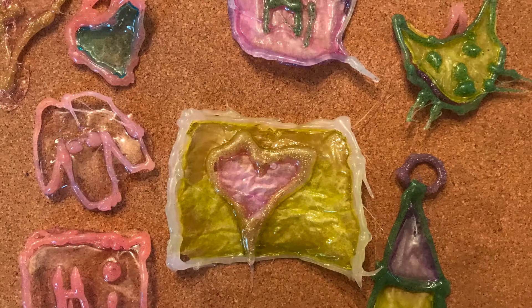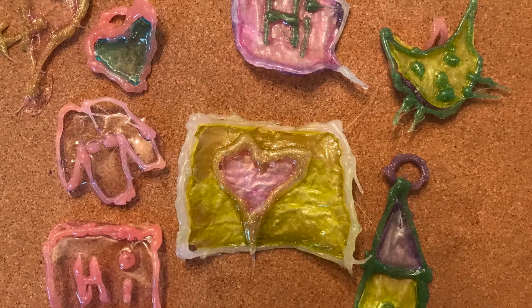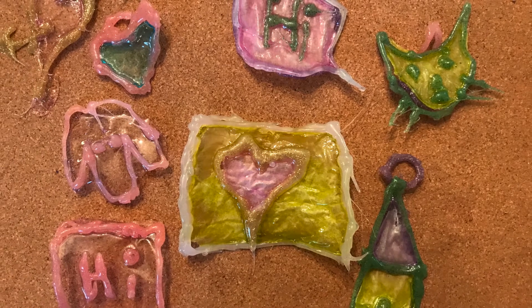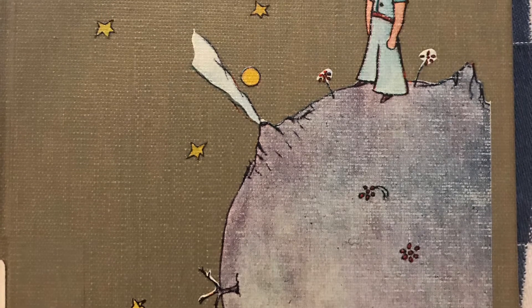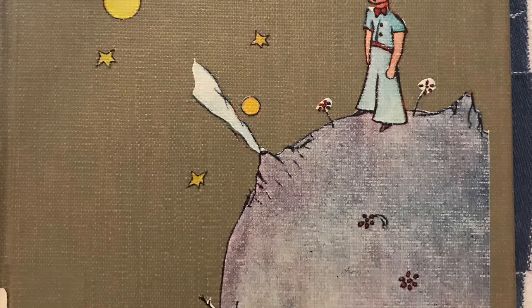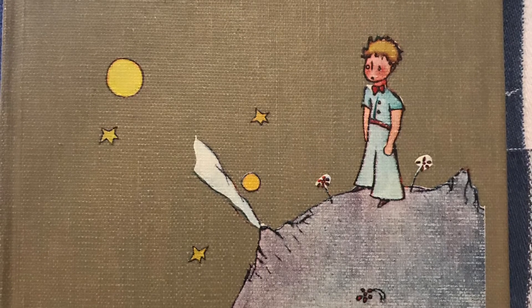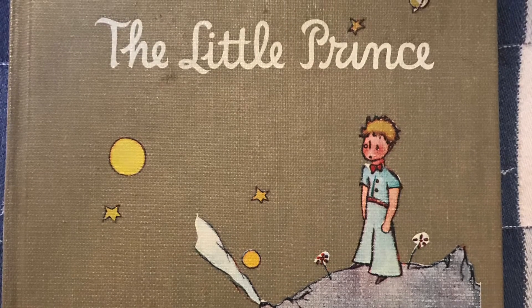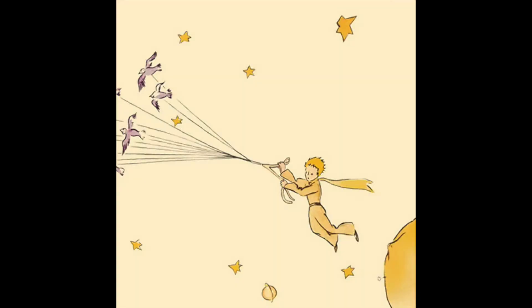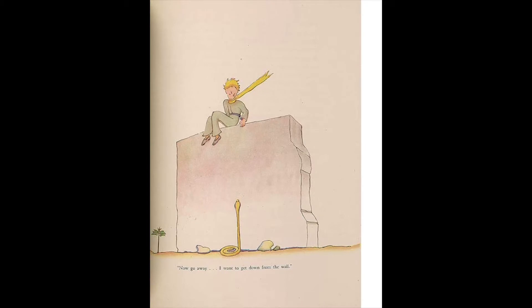The first step is figuring out what you want your glue sun catcher to look like. This could be a simple shape like a heart, or you could draw a person or animal. I decided to make mine literary inspired. I love the book The Little Prince by Antoine de Saint-Exupéry. This book is one everyone should read at least three times in their life — when they're a child, when they're a young adult, and when they're an older adult. It's wonderfully illustrated and made for a really nice reference point for my sun catcher.